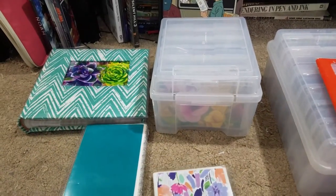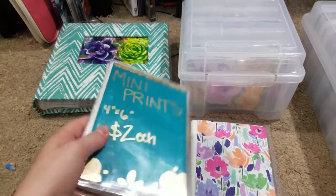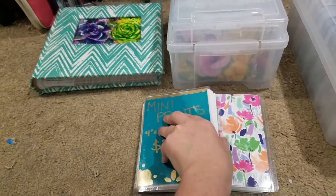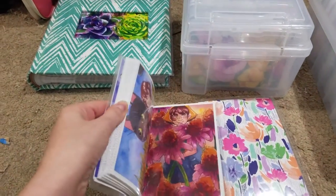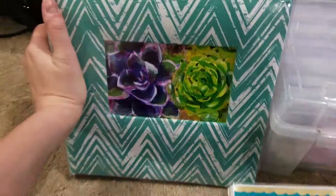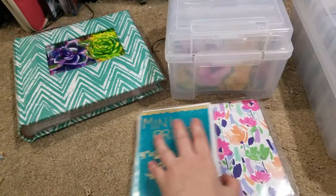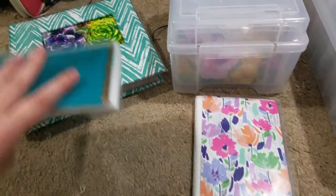I am unwrapping one of those cheap photo albums from the Dollar Tree. Here is one that I've already filled out from another time — this one is my all-originals collection. Rather than taking prints out of this big book, I just put separate prints in here, but I want to tailor this more to Free Comic Book Day.